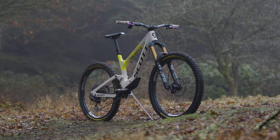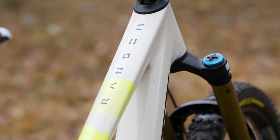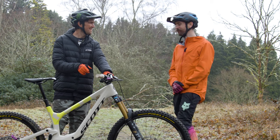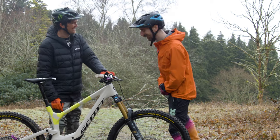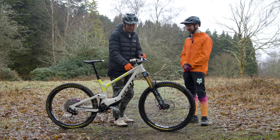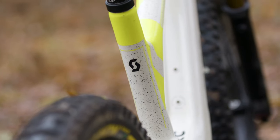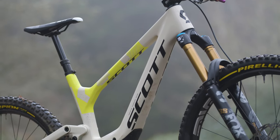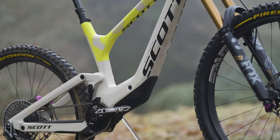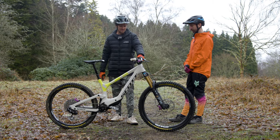Can't finish without talking about the colour. He's absolutely loving the paint job — an off-white grey with fluorescent yellow. This is the RC version colourway, and that scheme pretty much carries across all top RC models in the Scott range, whether it's a Gambler or a Spark.